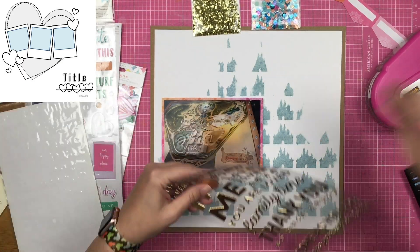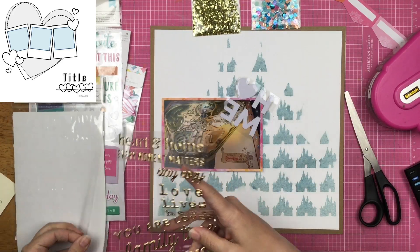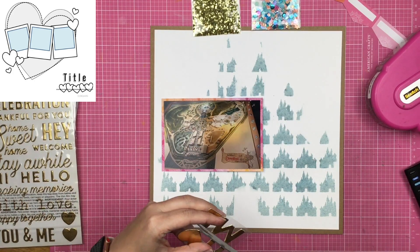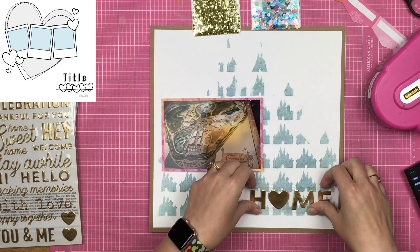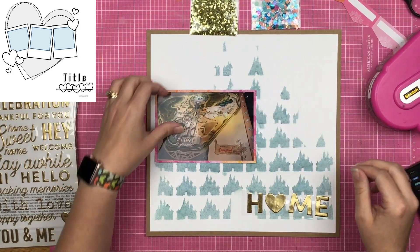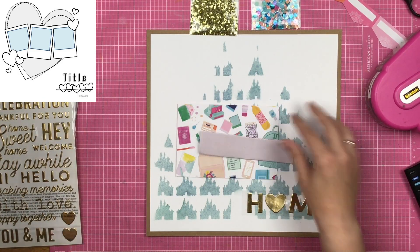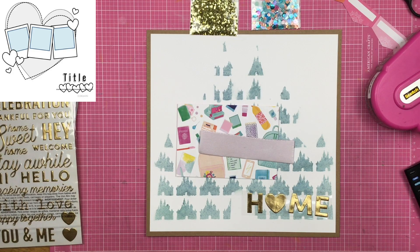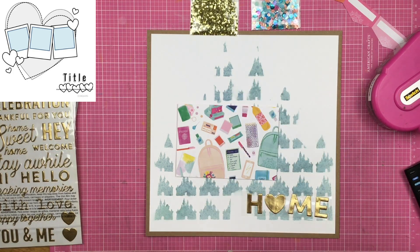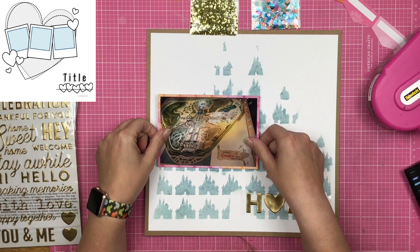My original idea was to use those little banner pieces underneath my photo as a base, but that didn't work out — I totally went rogue from what I was originally going to do. I was also going to make some shaker pockets to represent the three photos in the sketch, but I didn't do that either. Hopefully you'll still be able to see a few things from the sketch on my layout and can see where I was coming from.